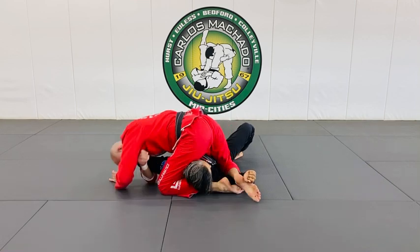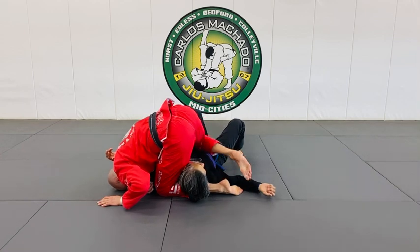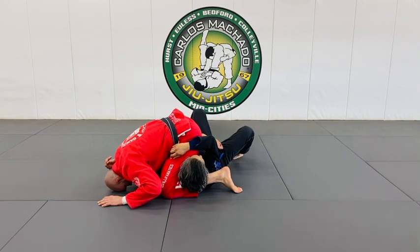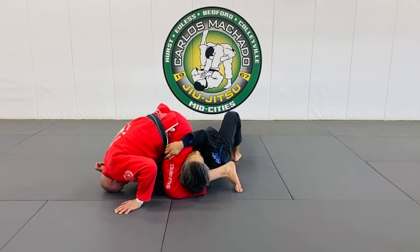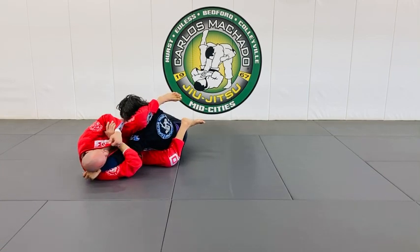From here, you can begin to step over the head — you still have the arm — and now it's difficult for them to stop your mount. As you get here, your right foot may still be in a knee-on-belly position, but as you begin to torque their arm, you begin to lift their head off the mat.